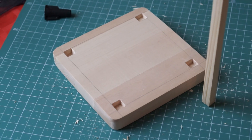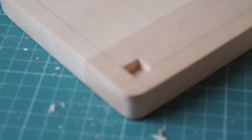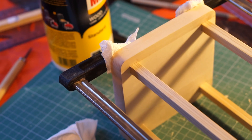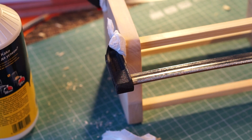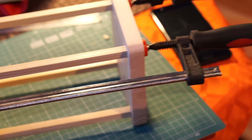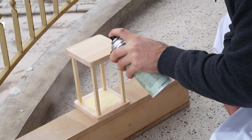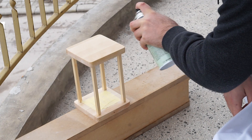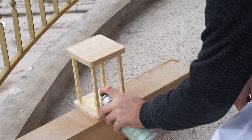Then I continued with making the mortises in the top piece. The process was pretty much identical to what I described earlier. Once those were done, I glued everything together. The clamps were there to help me get a nice tight fit and to ensure that the top piece was perfectly horizontal. Once the glue was dry, I sprayed everything with lacquer. There is masking tape in the middle of the bottom piece because other stuff is going to be glued there in just a bit.